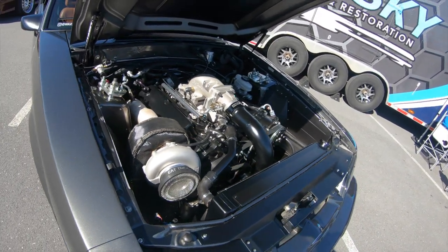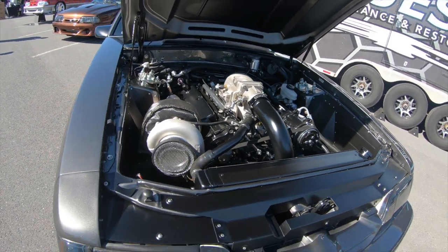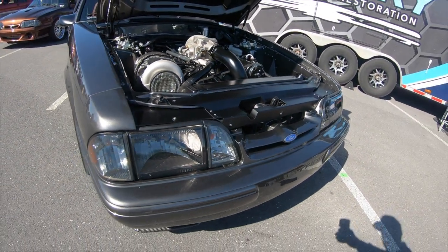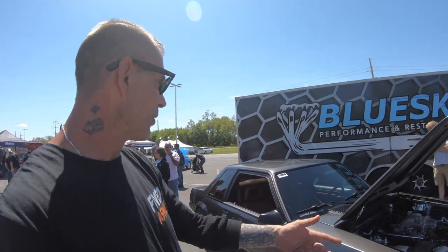We went LS style — it's a coil-on-plug setup, all Holley. It runs off the Holley Terminator X system with multiple tunes on the fly and the Holley Pro Dash 12.3.